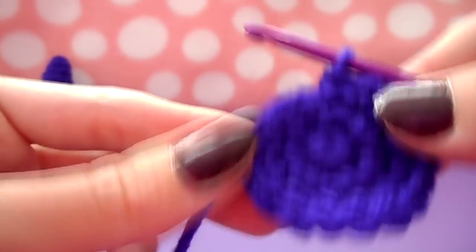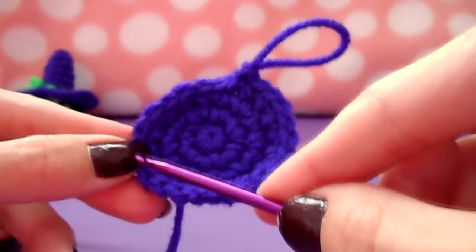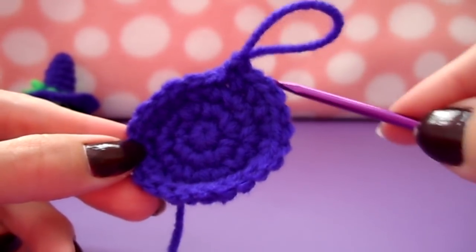Now you should have eighteen stitches around. Increase one more time to twenty-four: single crochet twice into the first stitch and then do one single crochet into the next two stitches, all the way around until you have twenty-four stitches. Once you've increased to twenty-four, add two more rows of twenty-four single crochet stitches all the way around.